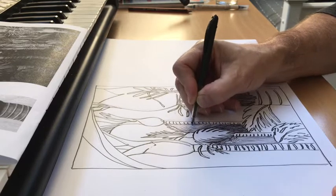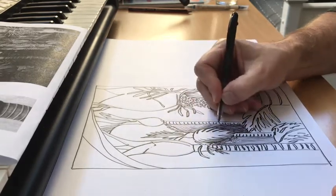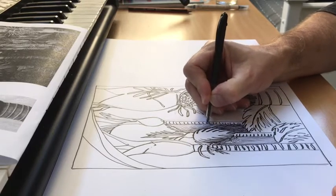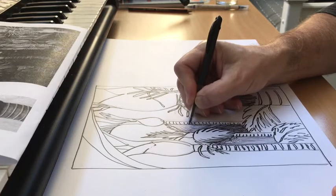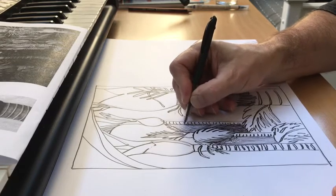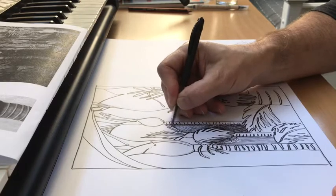As you move into the centre of those negative spaces, you can use fewer lines so that those centre parts of the space stay lighter. If you have darker hatching next to the edges of forms, they'll look like they're sitting in the space.